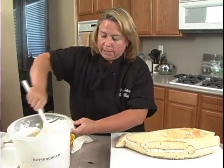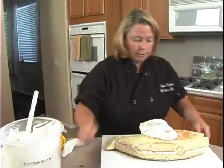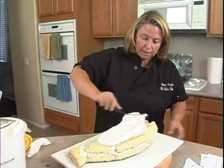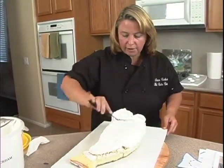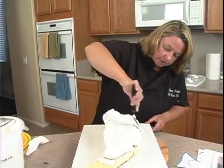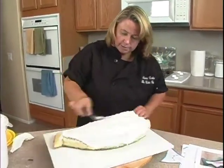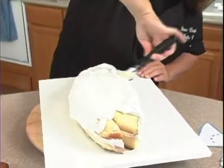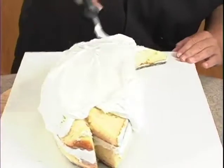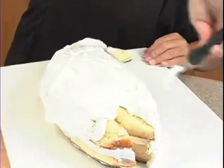Stir it up, get the bubbles out of it, plop it right on top, and just take your spatula and slide it all the way over. It's fine if there are cake crumbs in it because, like I said, it's going to be covered in fondant — not gonna see it. If that bothers you, you can certainly do it without cake crumbs in there, but it's just going to take you a little longer to ice, and time is money, people.